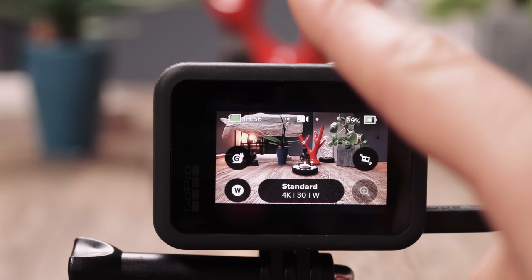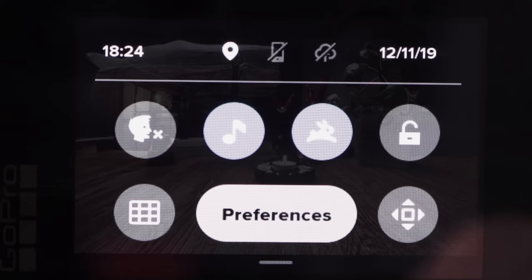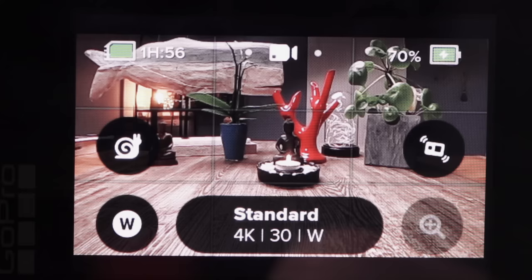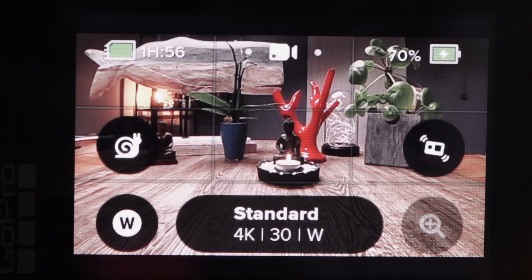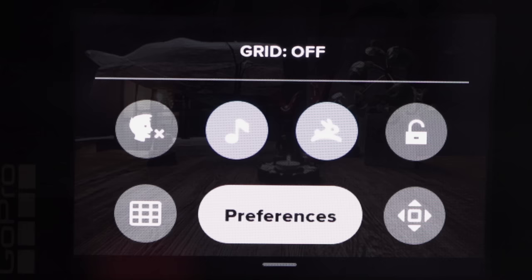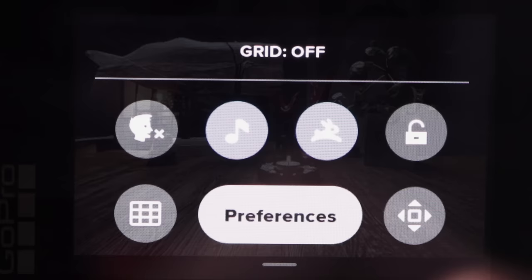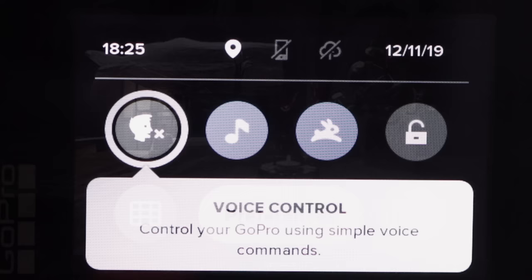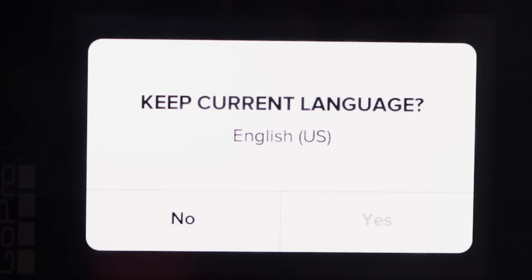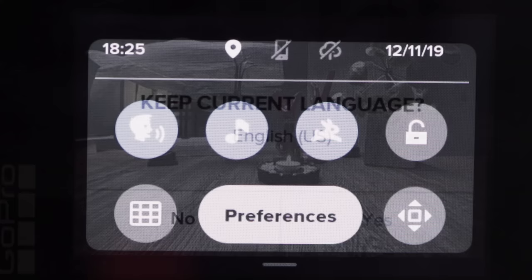Swipe from the top to the bottom and you have several symbols here. Upper left is the time, upper right is the date. Down here is a grid — useful to help frame your shot and align the GoPro with the horizon. You can turn the grid lines on and off by tapping the grid symbol. The next symbol is voice control. Control your GoPro using simple voice commands. It asks about language — keep current language. In this case I'm using English, so I'll keep English.